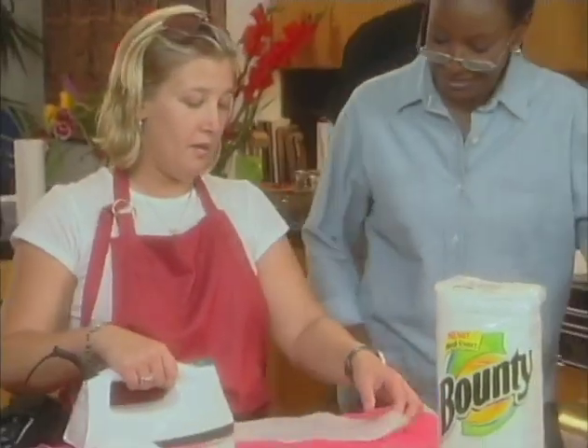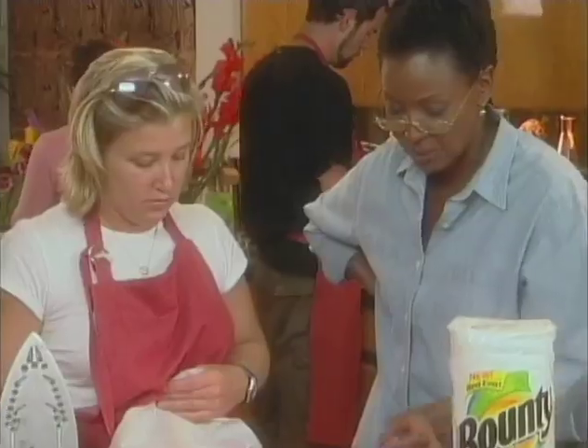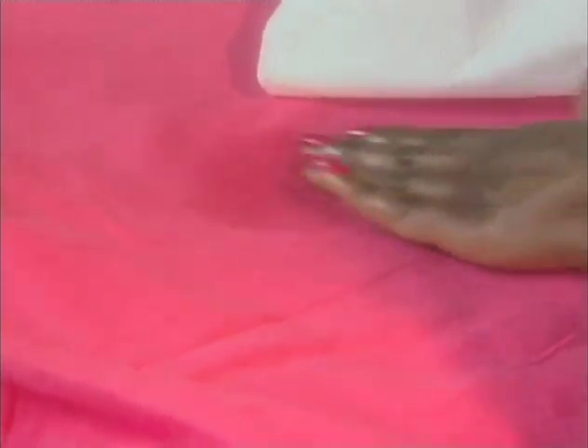Hey Jill, whatcha doing? I am removing wax from our linens by ironing it and using the Bounty paper towels. We'll take a fresh one here. So let's see how it's doing. That's coming along. When I'm at home and I'm doing this and I'm using cotton, I like to use a cleaning agent that removes the rest of the oil that's in there.